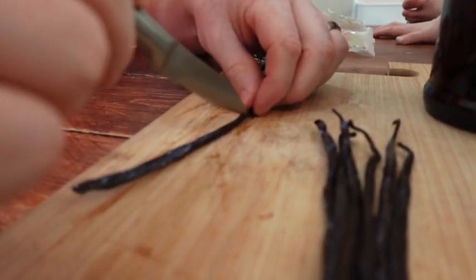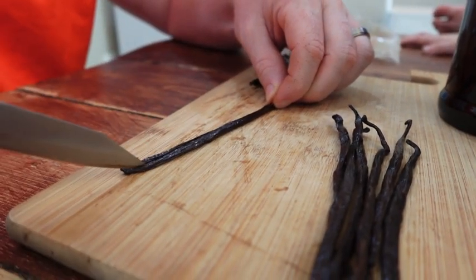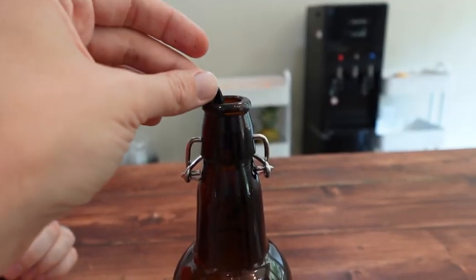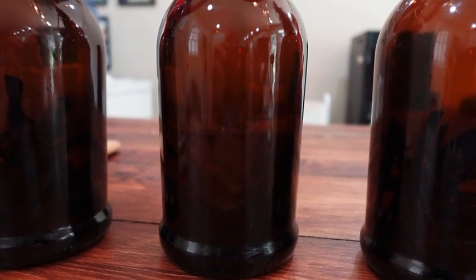We're going to take these beautiful Madagascar vanilla beans and slit them down the middle, just to expose the innards to the alcohol, and trim them a bit so that they will fit in the bottle. We're going to add about 10 to 12 vanilla beans per bottle and completely cover them in liquid.